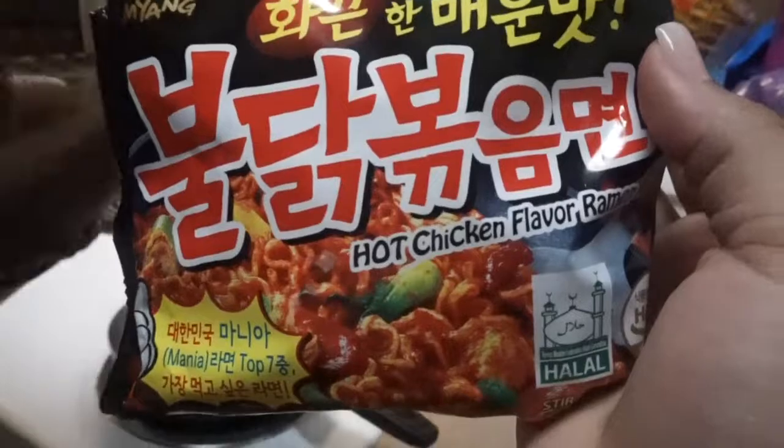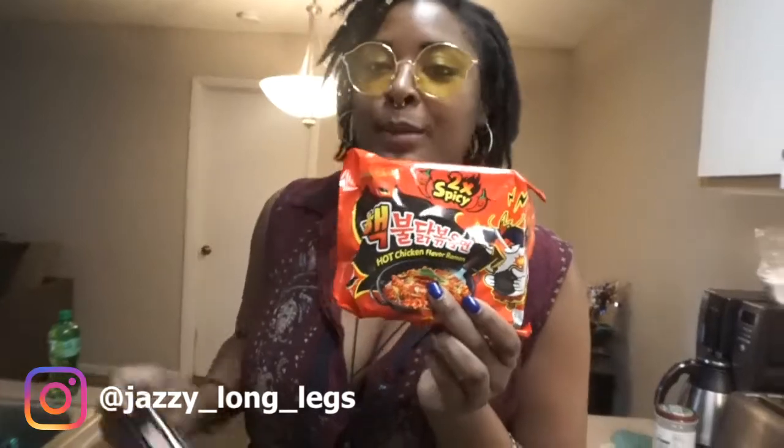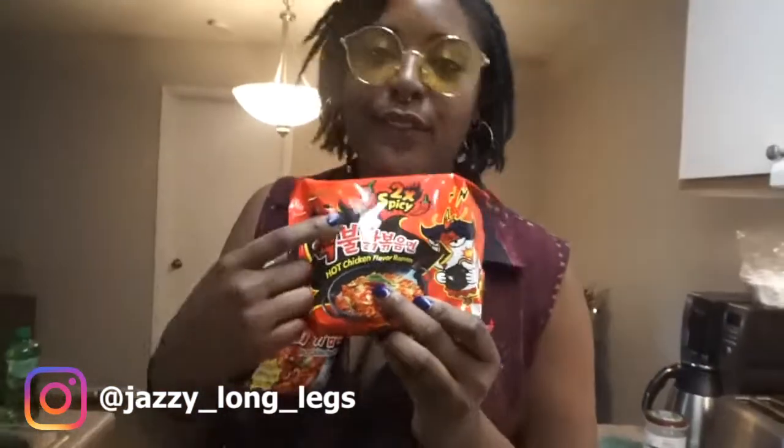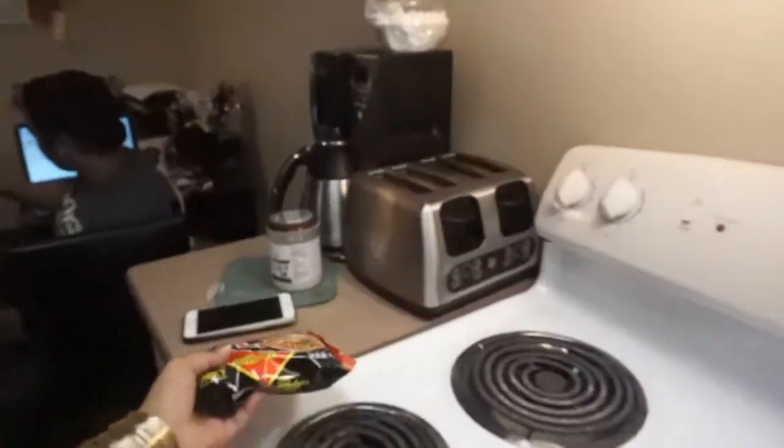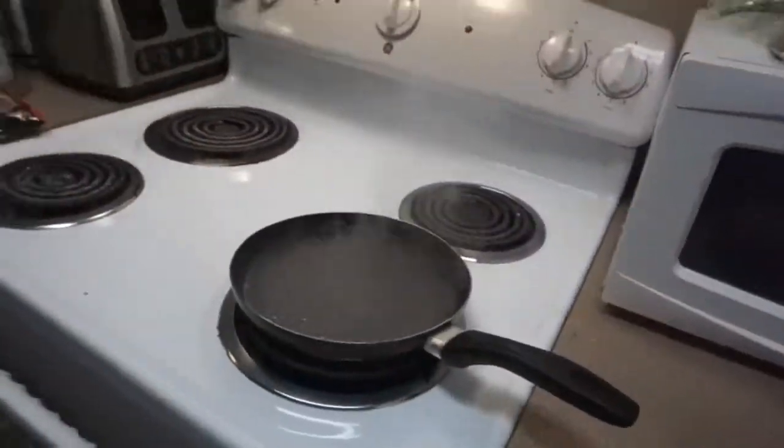Hot chicken — she got hot chicken flavored ramen. This is the one I'm doing. This is the one I tried for the very first time, and I could not finish this one. I bitched out. This is what I'm doing now, so I know I can handle it. That's not the challenge! It is a challenge. And then this one is mine — no chicken flavor, no chicken.